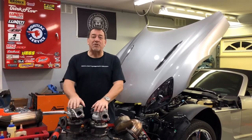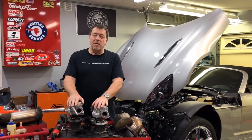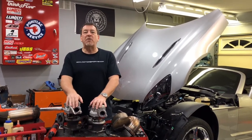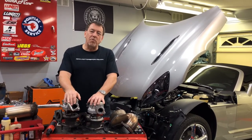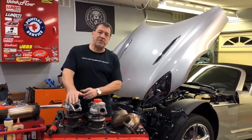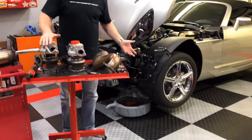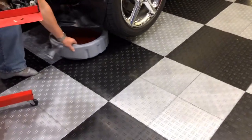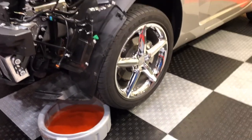I finally have the turbocharger out of the car — it was quite an ordeal. I wasn't in any hurry so I only did it a little at a time. One of the key things to point out is the very first thing you need to do is drain the coolant, because once you undo the cooling lines attached to the turbo it tends to dump all over your floor. I managed to salvage some coolant in a drain pan and I'm going to reuse it with some fresh coolant to make up the difference.